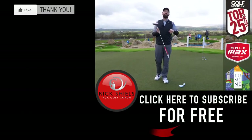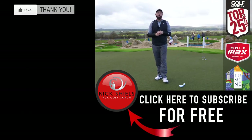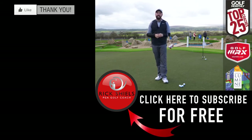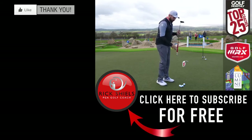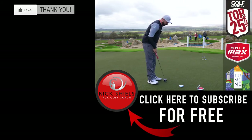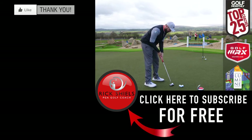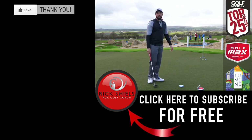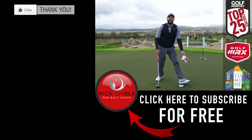Guys, thanks for watching. Hope you've enjoyed the video. If you have, give it a thumbs up. Comment below — what do you think of the EVNROLL? What do you think about the ER6? I'm going to finish on this — hole in this putt. If this goes in, I want you to comment and congratulate me. Oh, don't bother. Guys, thanks for watching and we'll see you next time.